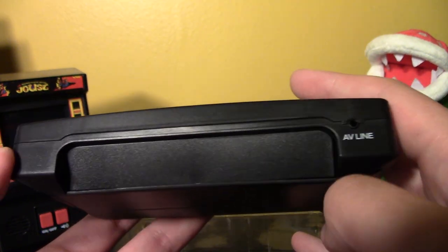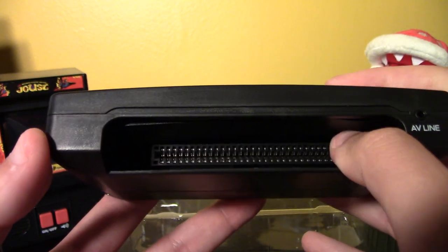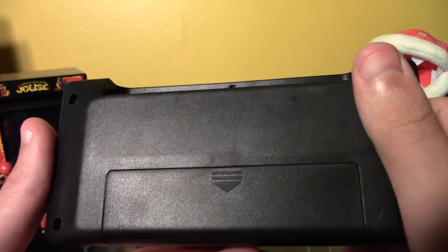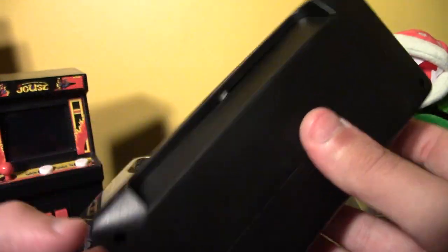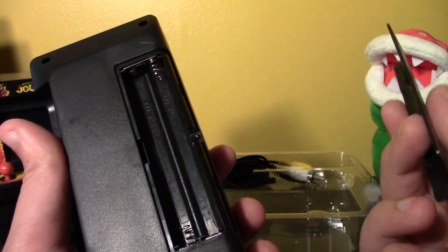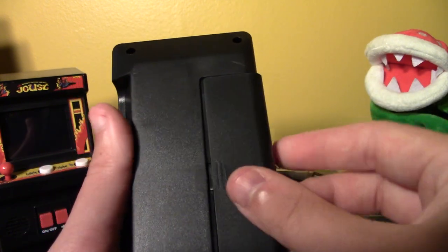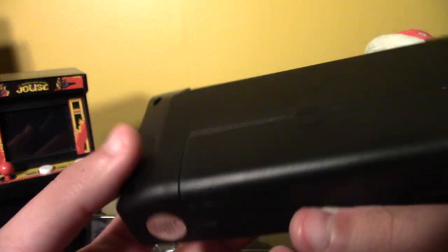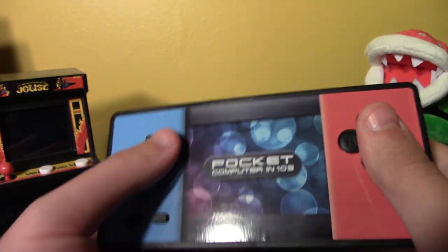It's really chunky, and there's a reason for that — it actually has a Famicom cartridge slot. So there's a video output, and it has the 194 built-in games, but you can also put in a Famicom game and play your own. I don't own any Famicom games — mine are all US variety with 72 pins, not 60. There's not even an option to plug in a power supply; it's battery only — four triple-A's.